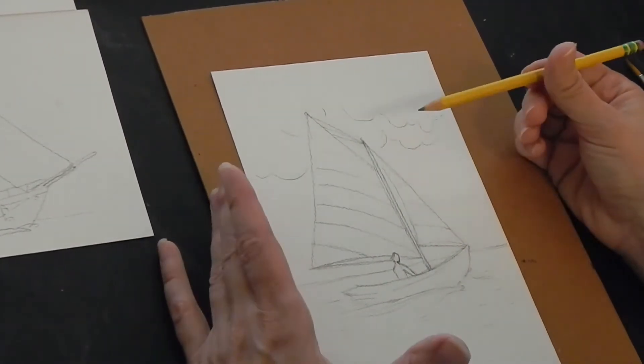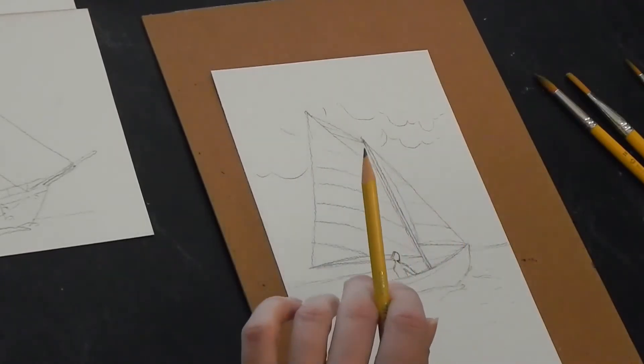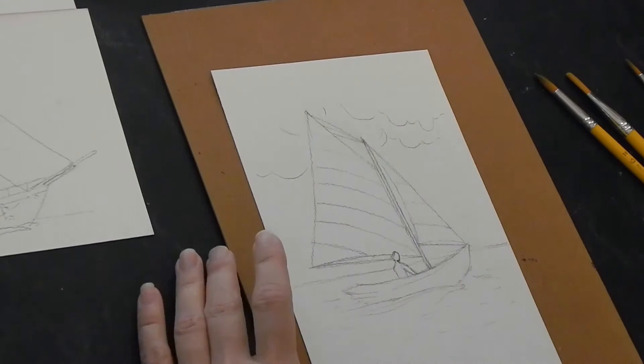I drew this kind of heavy, so doing watercolor is actually a little bit easier if you do your pencils lighter, as I'm sure you guys know — I've harped on it before.